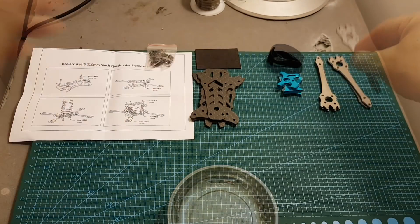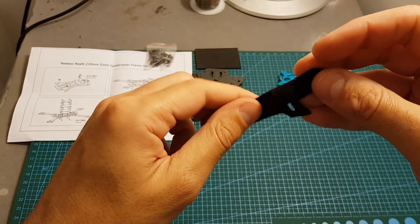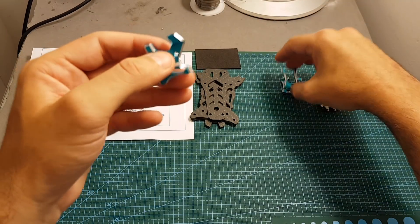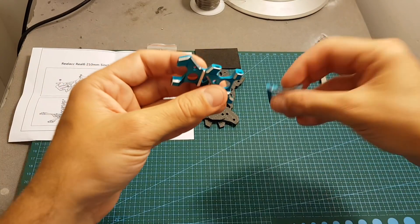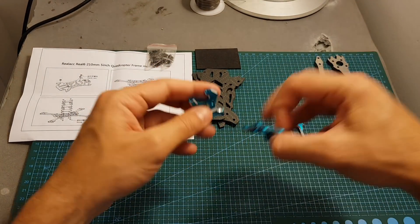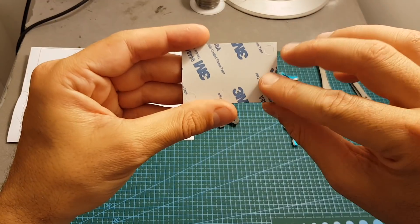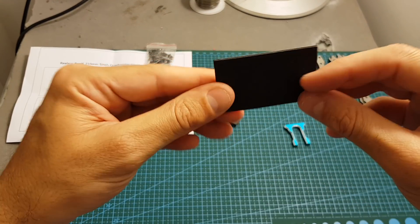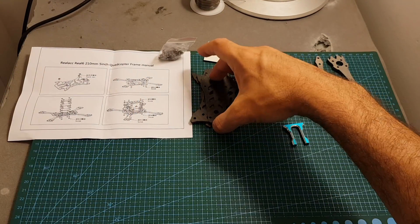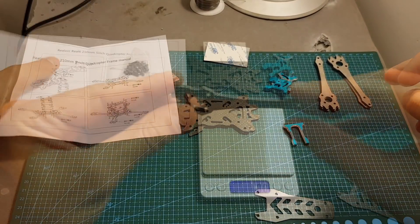Next is a velcro strap — it's a very simple velcro strap and I'm not really sure why they included it; I would never use it with a big battery, so I'm just going to put it aside. We're also getting side plates for the camera made of aluminum — one goes on the back and one on the front of the frame to hold the FPV camera. We're also getting an anti-skid battery plate for the bottom of the quadcopter, all the necessary screws, the instruction manual, and finally the top plate and two bottom plates that hold the arms in place.